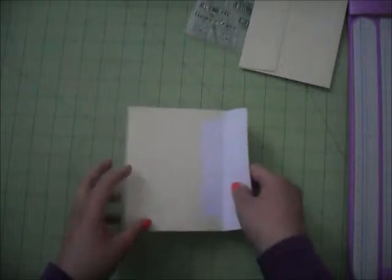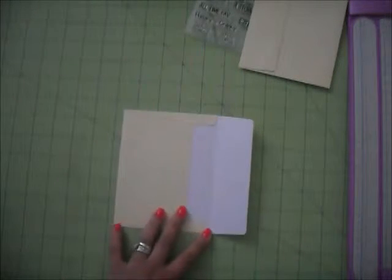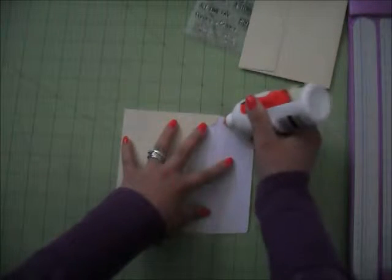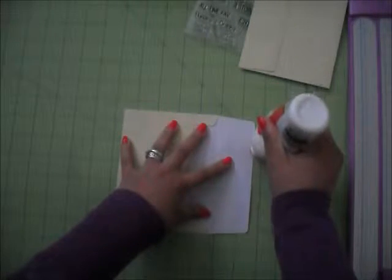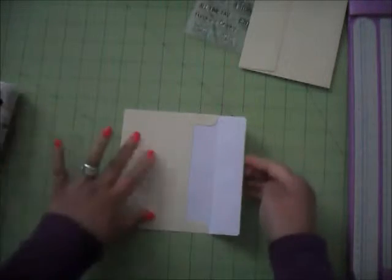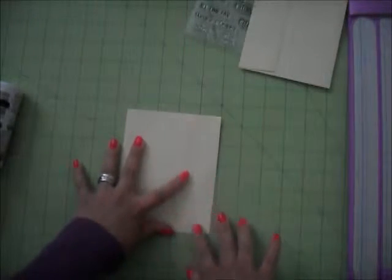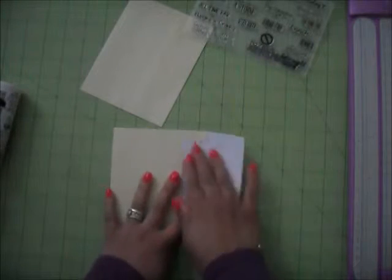All you have to do is open your envelope and go ahead and glue it down. You're going to do the same thing with all the envelopes that you're going to use.